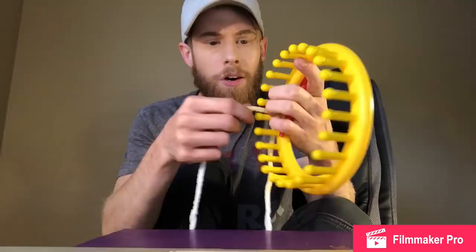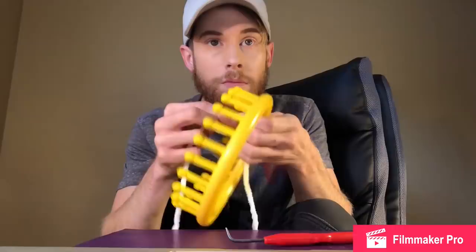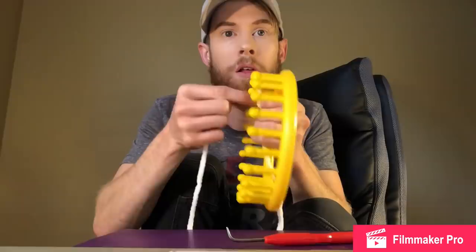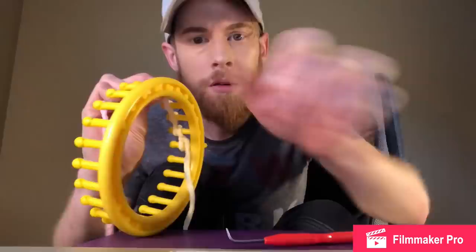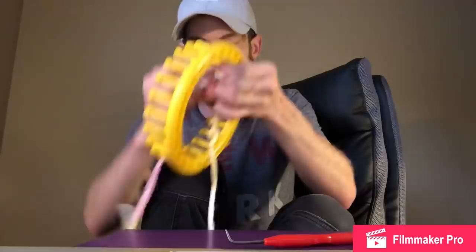Continue around. I haven't even started, let alone thinking about continuing. Now we'll wind the loom just as we have done in our other projects, except for one difference at the end. Now we're not going to continue around. How did you do that so fast? I'm a third of the way there. Loomed socks for Christmas!